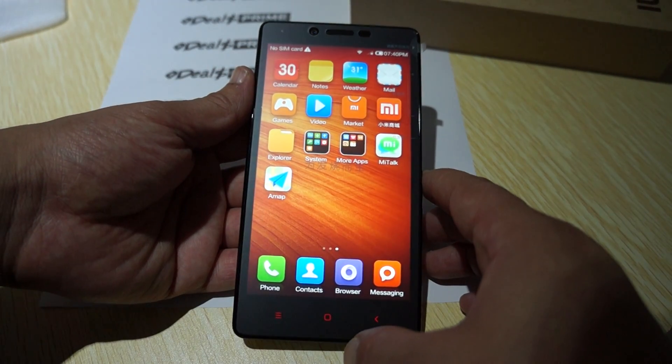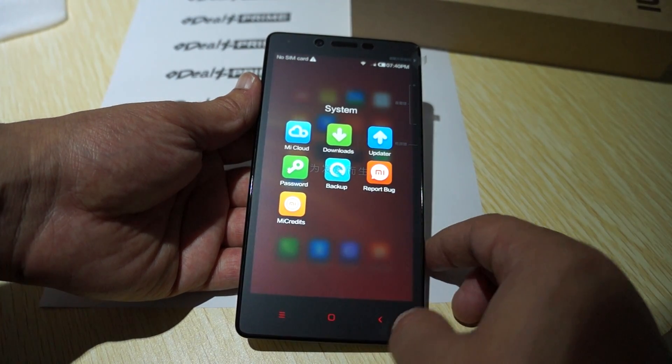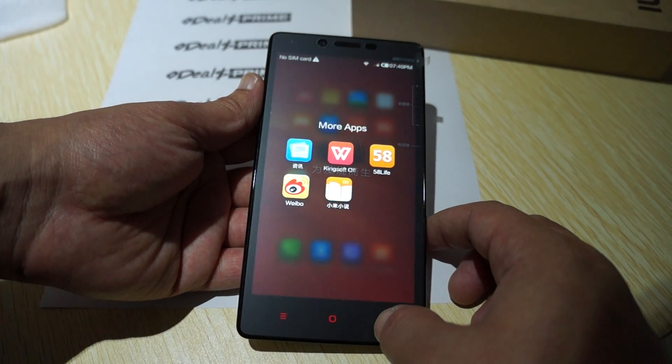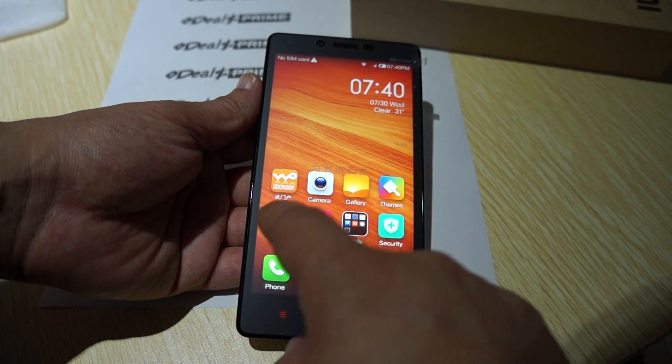Here are some of the other apps — kind of like Chinese apps — but they are there, and you can actually erase some of the ones that you don't like or need. Let's go into settings and then we'll do some web browsing.